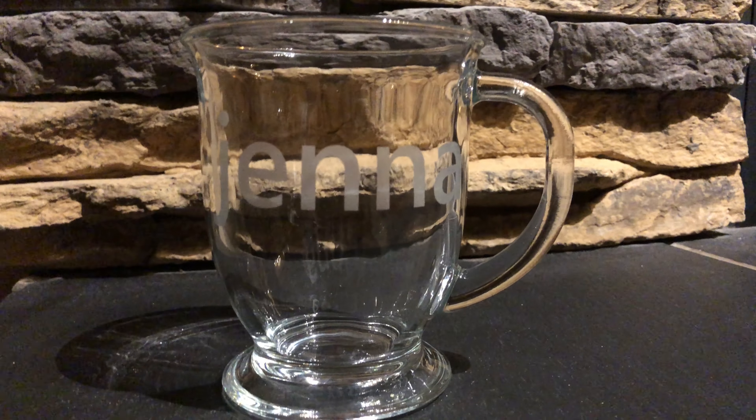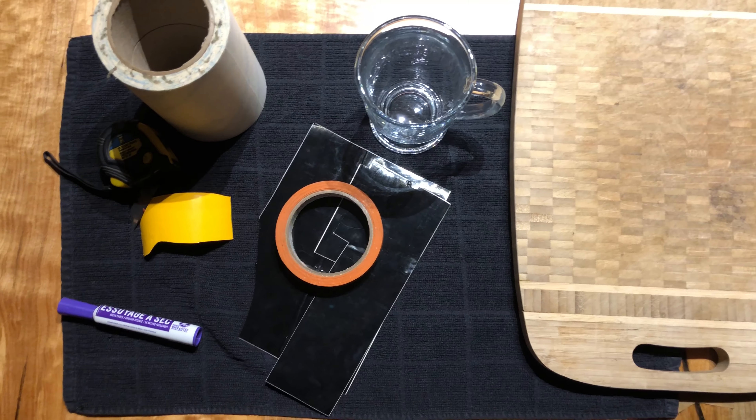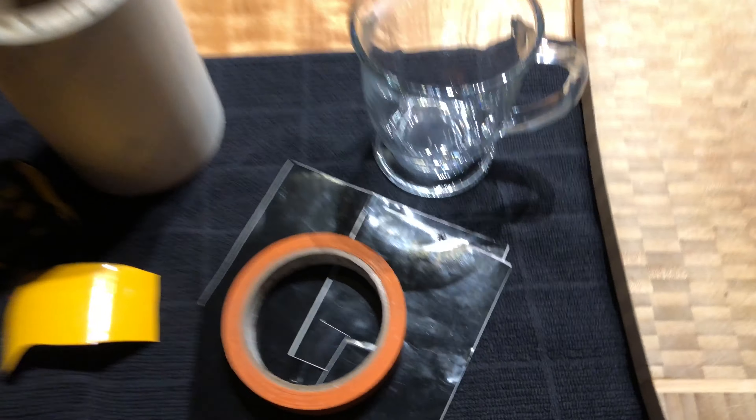Today we're going to show you how to make an engraved mug using a sandblaster and a vinyl cutter. First things first, let's get everything that we need. You're of course going to need a mug in order to put this on.